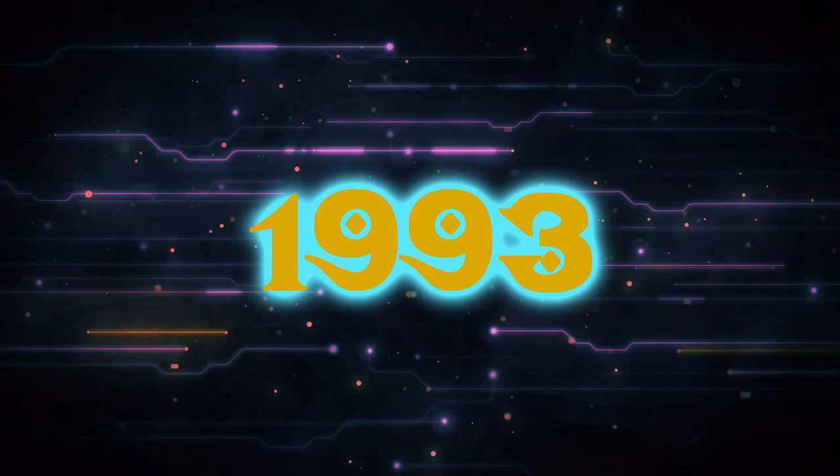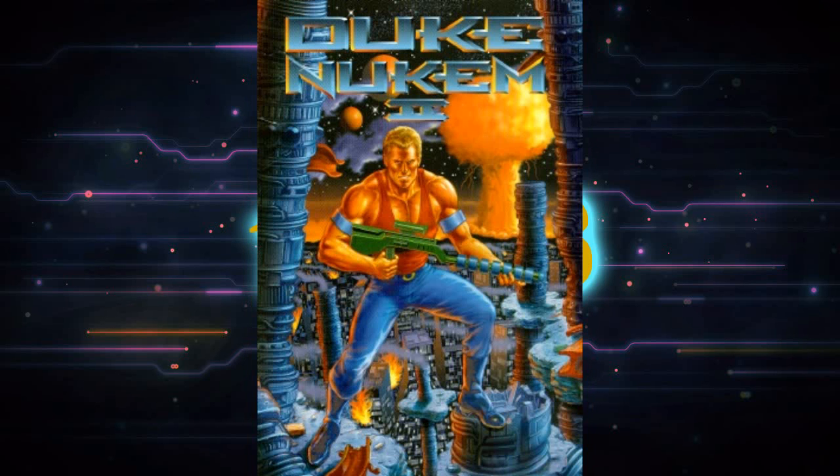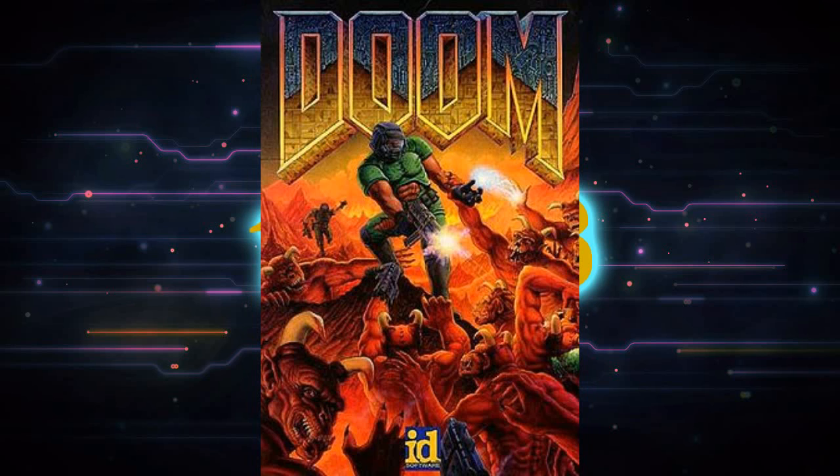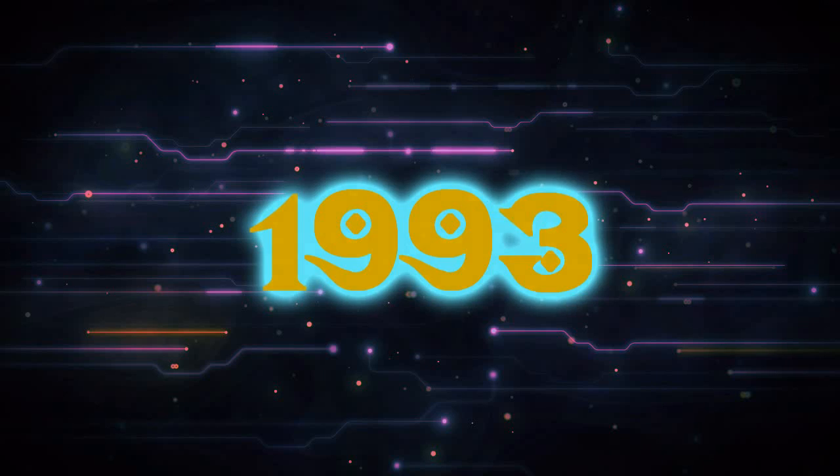I might just set it to 1993 and pretend to be there anyway. Lots of awesome things happened that year — I played my first video game, Duke Nukem 2 came out, as well as Doom, Pentiums were launched, Countdown to Extinction came out, and I could go on and on.